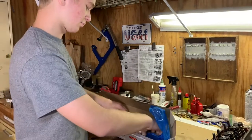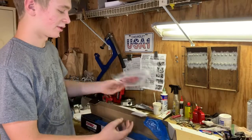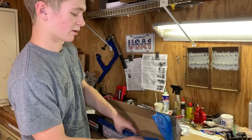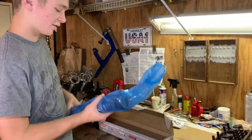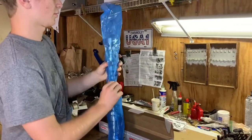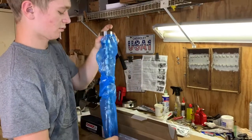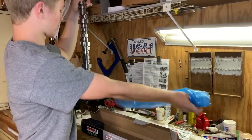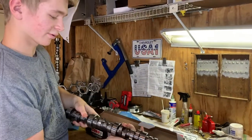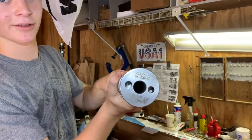And in here, first you have your sticker, and then you have a cam card underneath it. And then, of course, your camshaft. Looks pretty sweet, looks really nice actually. It says comp cams on it right there.